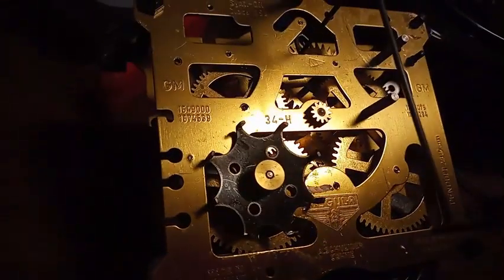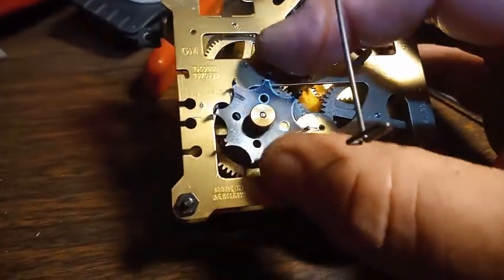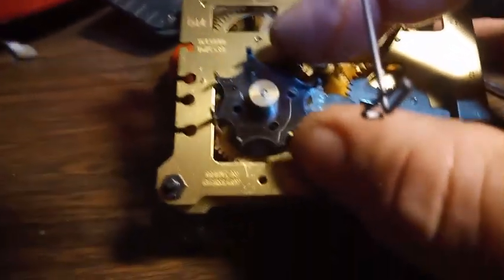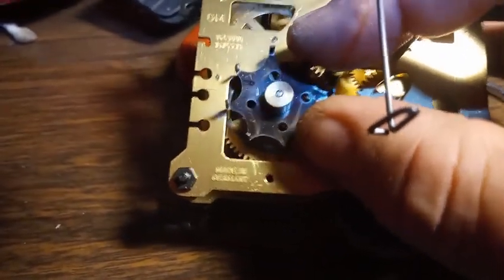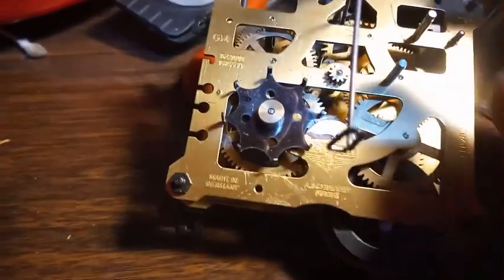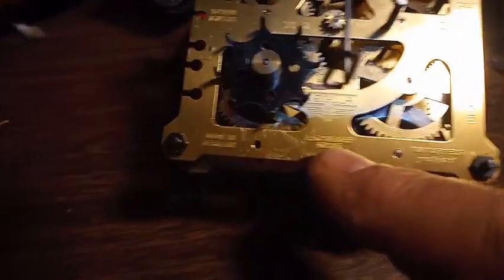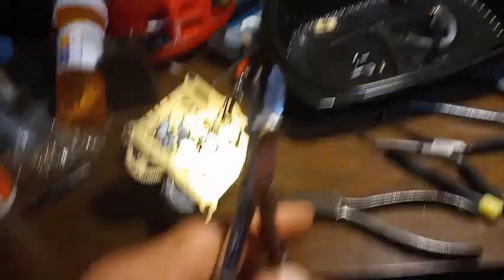Why do I need to take this movement apart? Because the eight-point star wheel needs a bushing — there's too much slack in the hole. Had they still designed these things with a screw, it would come off easily. But trying to get this one off, it does not want to come off. I pried on it and it does not want to come off. Albert Schneider, you did a poor job designing this movement.